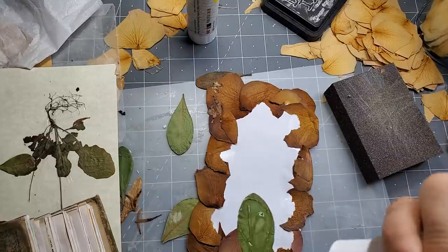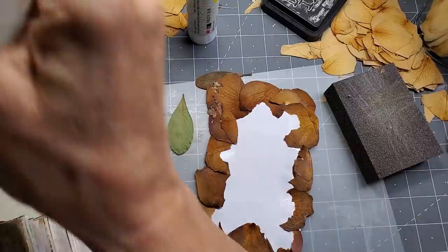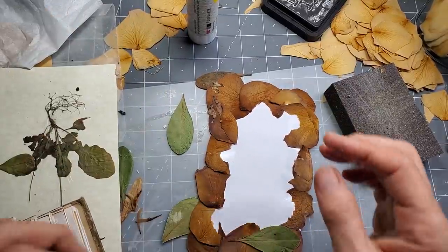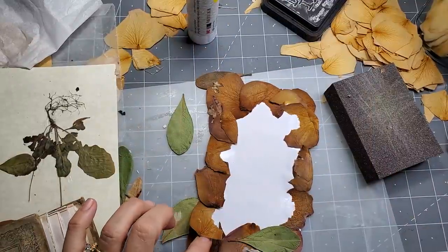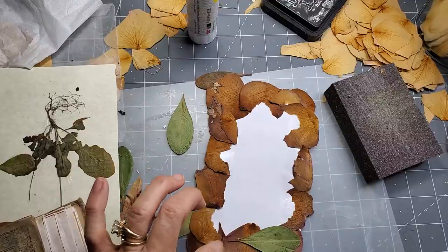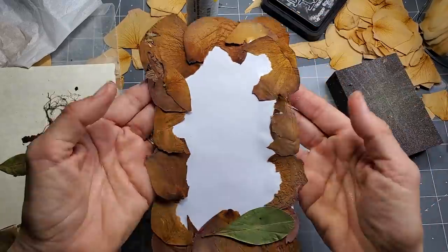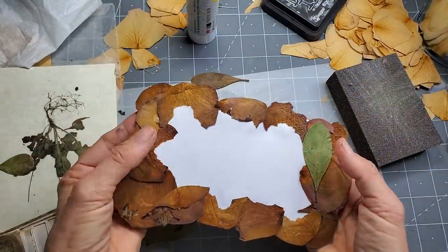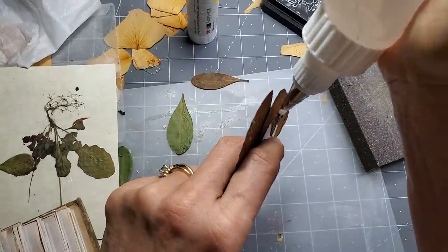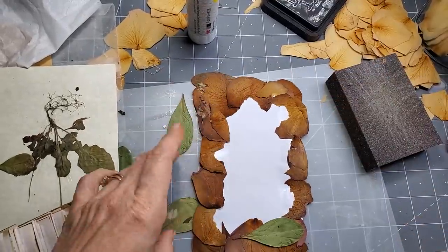I'm going to use some Faberfix on this guy, just because I'm gluing it down. So yeah, little broken pieces will work. It kind of gives you a little frame and you could leave the inside for note writing, or put some lines on it, or put a little poem or quote or something in the center. Wouldn't that be cute? Or a little picture. Maybe we want to put another one of these — let's do that.